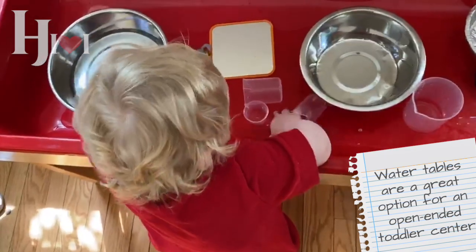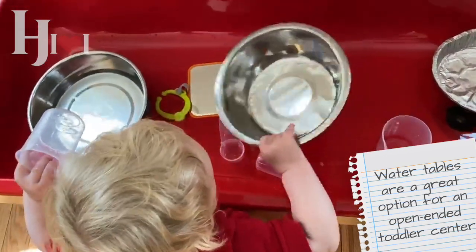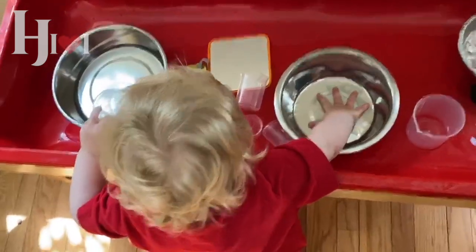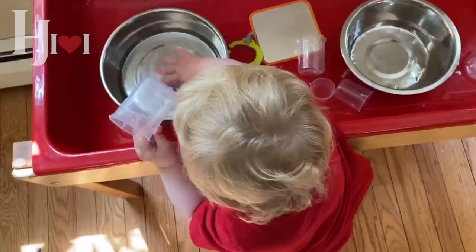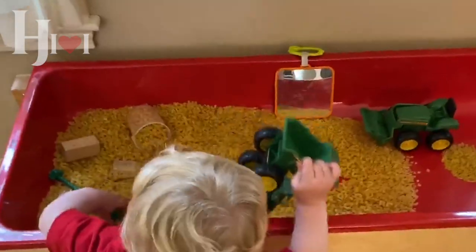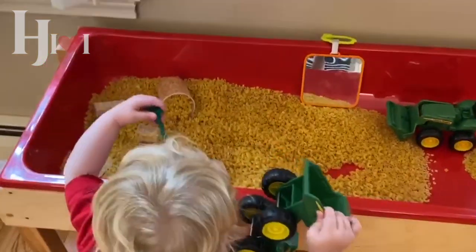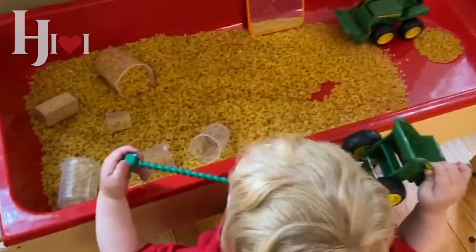The most fun, most open-ended way to start — in my opinion — is probably a water table. Here's a water table and you can see this little cutie enjoying it. There are all different things you can put in here — beach things, metal clanking things, or boats. A lot of times people want to put sand in these tables, and of course you can, it's great, but sand can get really thrown around and turn into a giant mess.